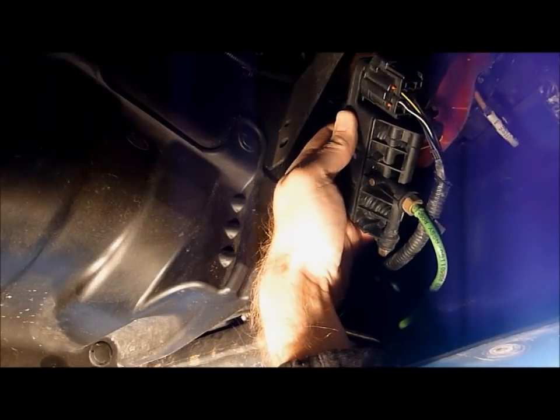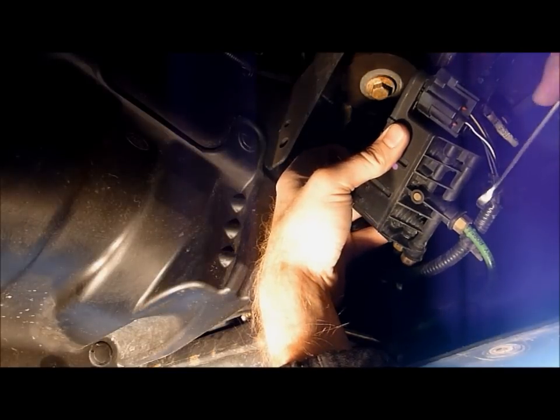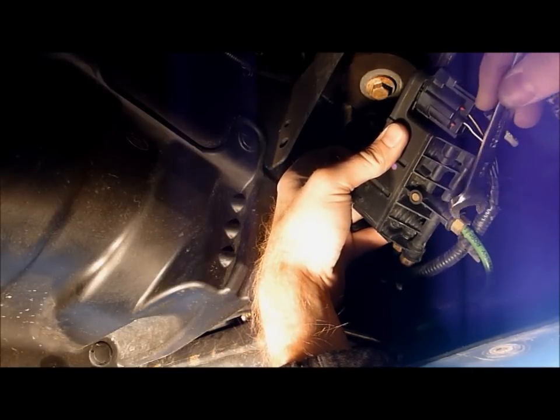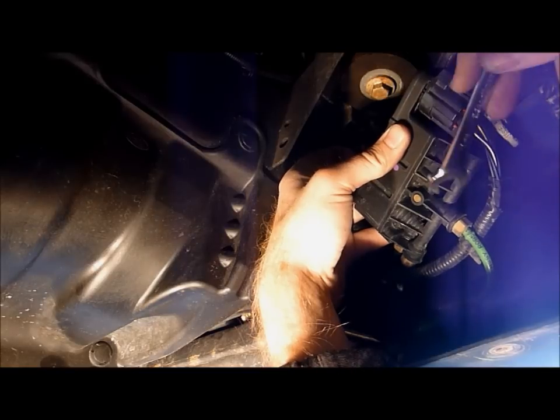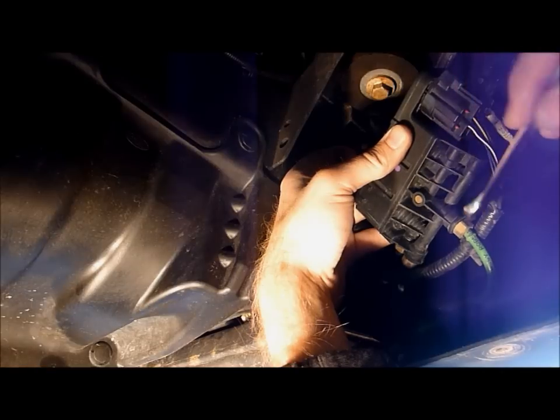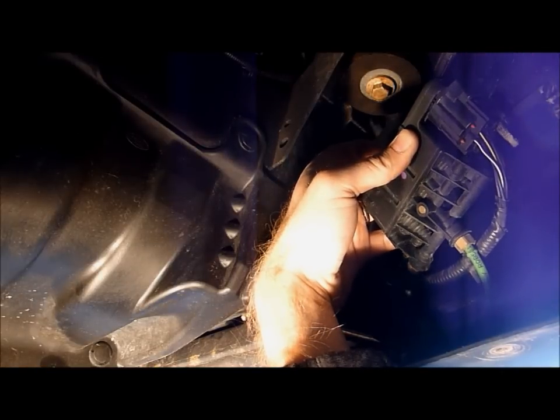We're going to do the exact same thing for both the right front and left front air springs. You stop as soon as you hear the air pressure come out. You don't want this to forcefully rocket off or detach itself from the valve block, because there's a lot of pressure in this system. Air is escaping — we walk away and let it depressurize. That's it.